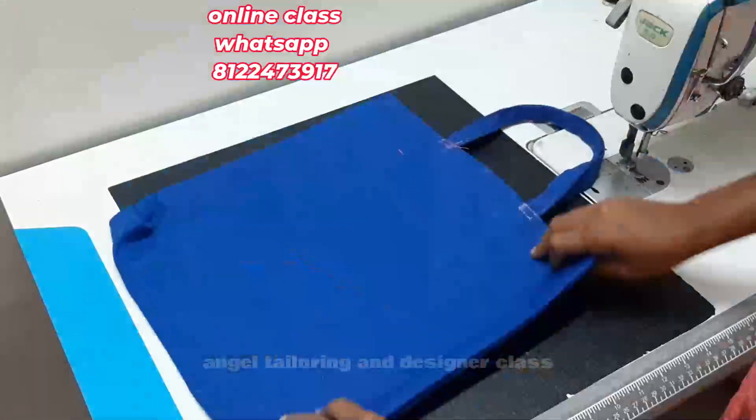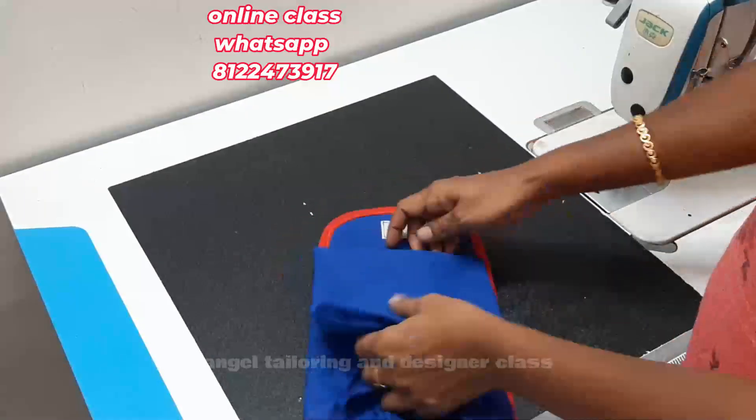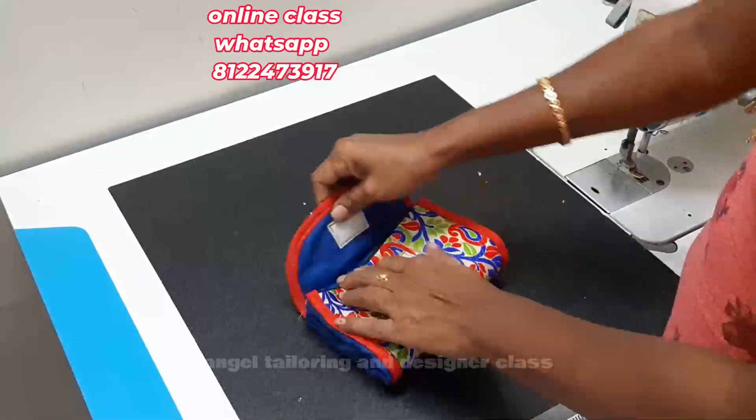Hi friends, welcome to Angel Tailoring and Designer class. In this video, we have a foldable bag. If you fold it, you have a purse. If you open it, you have a bag.